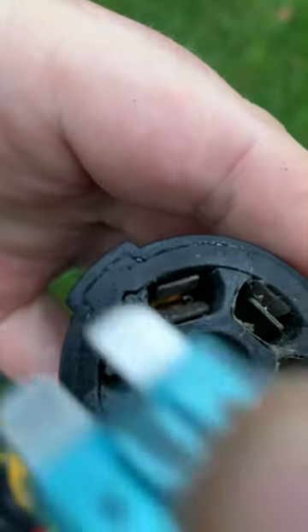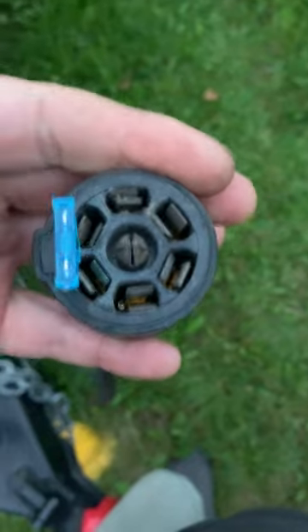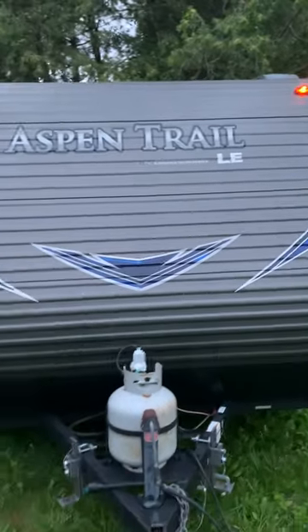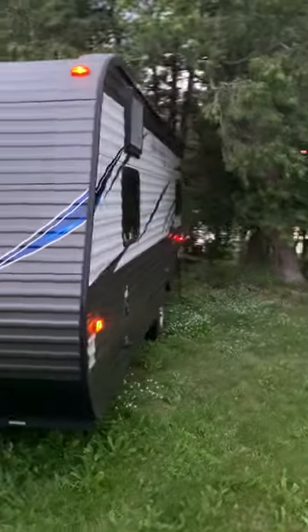Bridge them just like so. Get that in there — you might hear a little crack — yep, that's okay. Push that right down like that, lay it out of the way, and now my running lights are on. It's running off the shore power, so it's not really hurting anything.